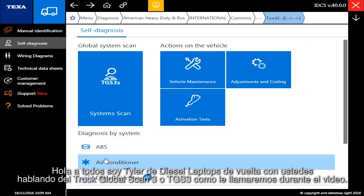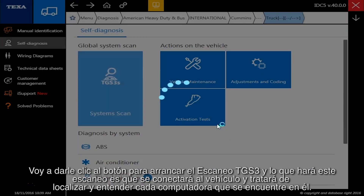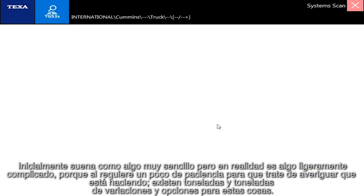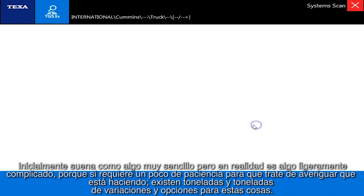Hello everyone, it's Tyler with Diesel Laptops. I'm going to click the button to start the TGS3 — the Truck Global Scan 3 — scan. What this scan will do is connect to the vehicle and attempt to figure out every single computer on it, what year it is, and whether there are active or inactive codes. It sounds simple but it's actually fairly complicated, because there are tons of variations and options that exist out there.